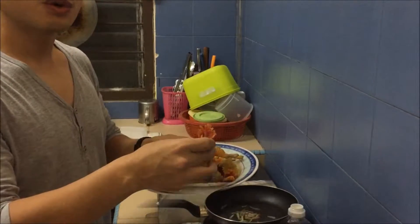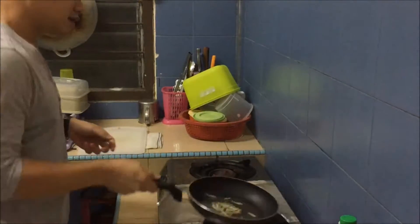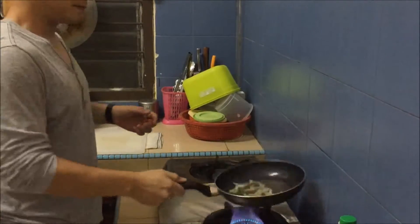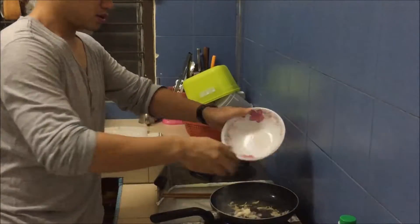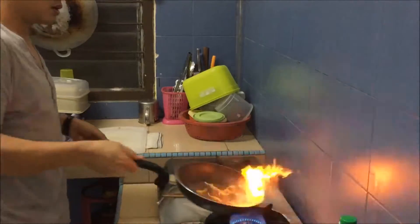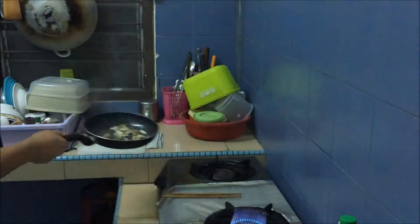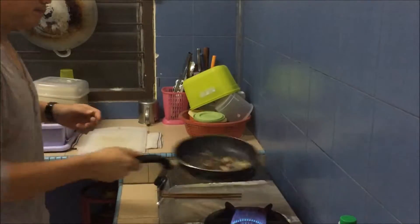Stir-fry the ingredients — anchovies, garlic, and onion — and never let them burn too long.